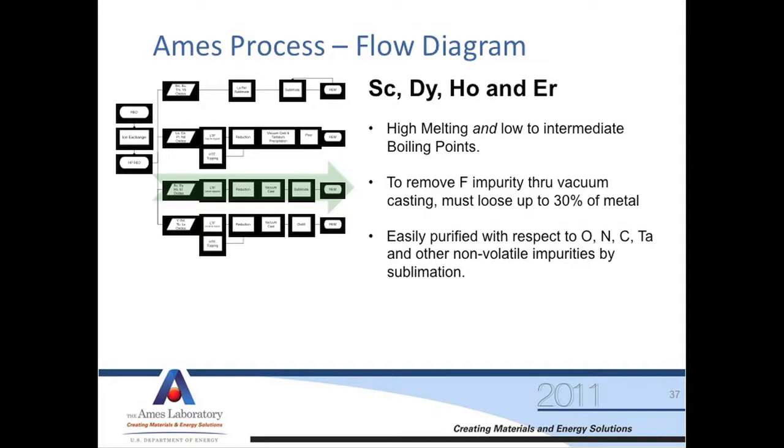Those two are the easiest to make. Now we move on to what's a little harder to make. Our first group here is the scandium, dysprosium, holmium, and erbium group. What separates these materials is they've got fairly high melting points but low to intermediate boiling points, so they have enough vapor pressure that we can actually sublime them. We can vacuum cast them.